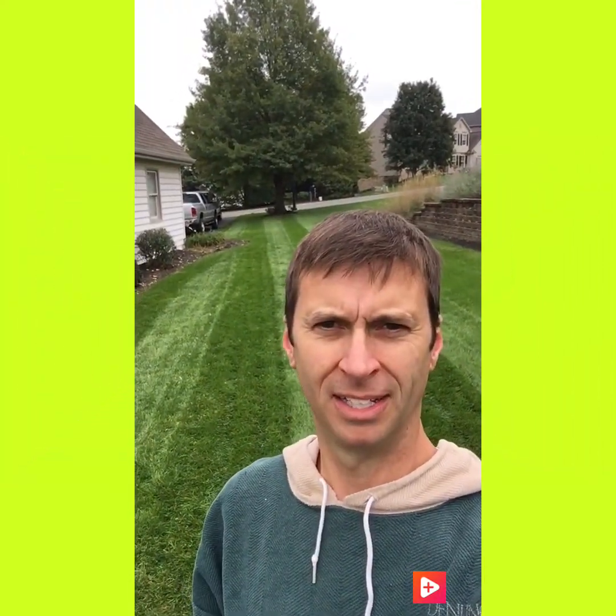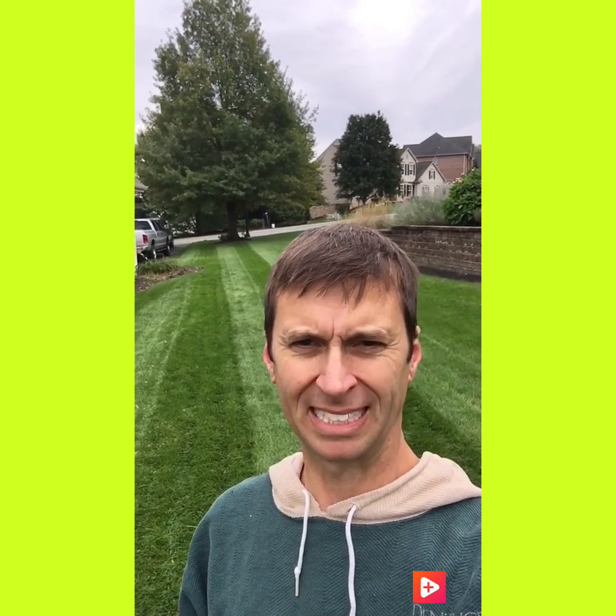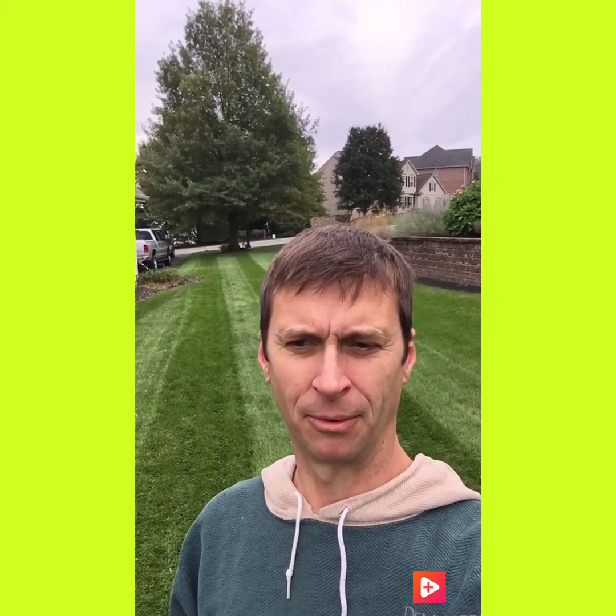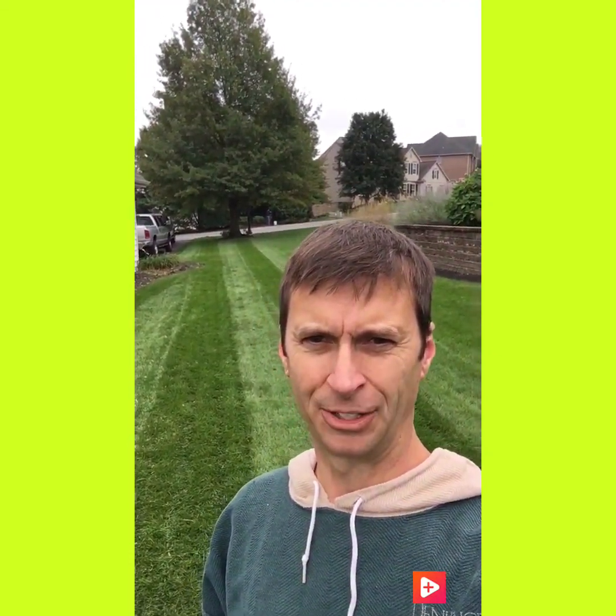I've completed my mow. It was a lot wetter than I thought, but due to my schedule I had to do it today. It was wetter than I wanted it to be, but with the wetness I do feel that it adds a little bit better striping.